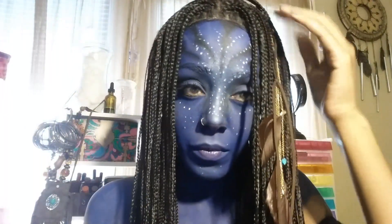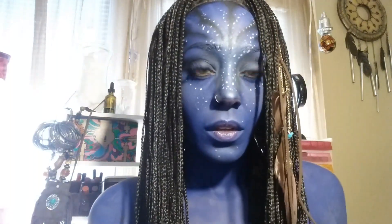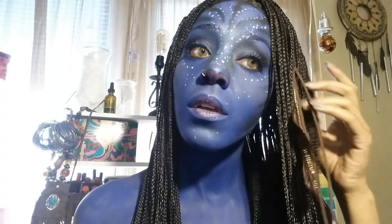Last step for real — add feathers or whatever accessories you want to kind of customize your Na'vi, and you are basically done.